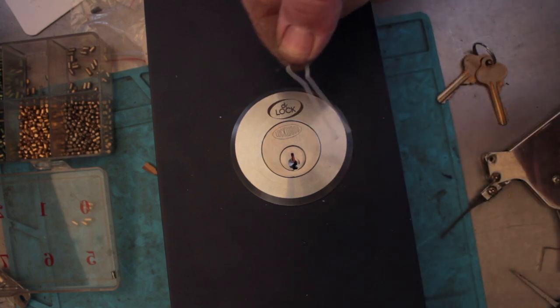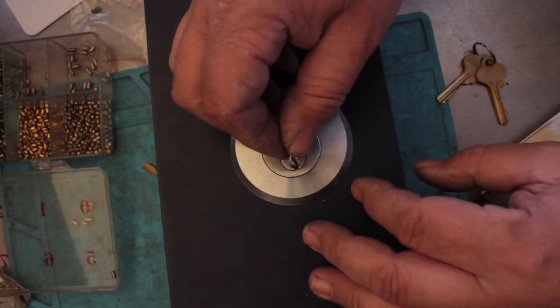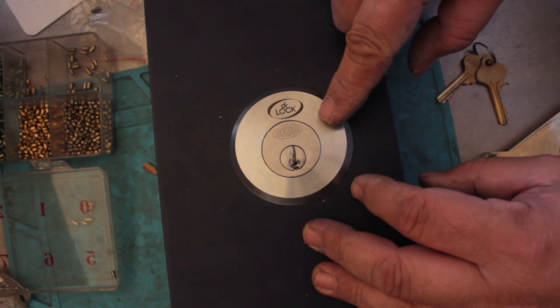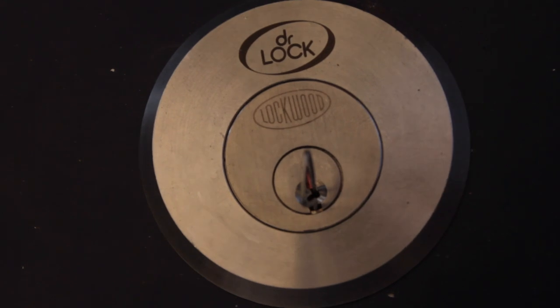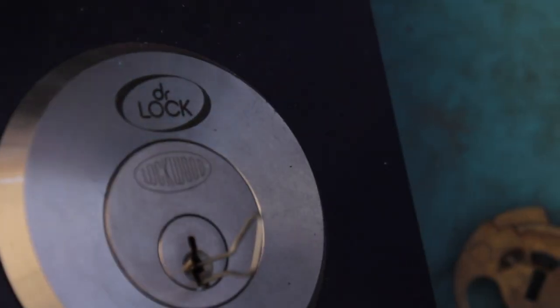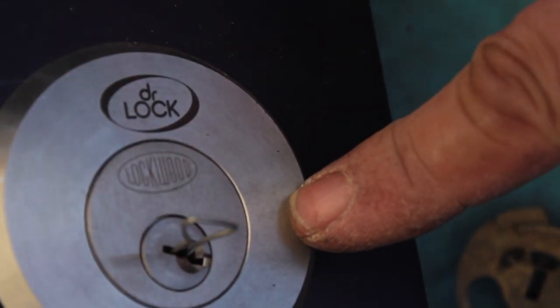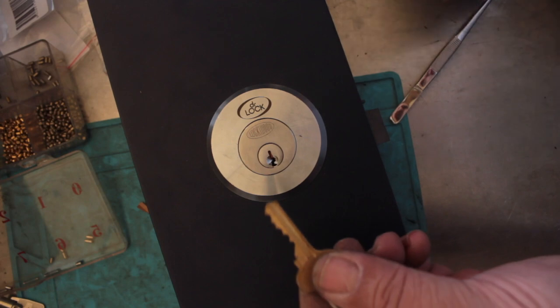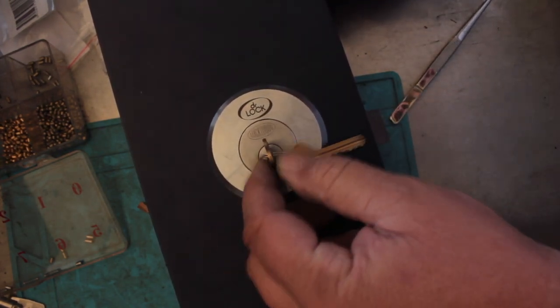Now I have to get both parts into the hole. Once I have both parts in the hole — I'm going to zoom in for this — you can see quite clearly what's going on. Now what I need to do is jiggle it as I apply tension and you can see the cylinder. I'm going to zoom in and it's not working. It's not working.